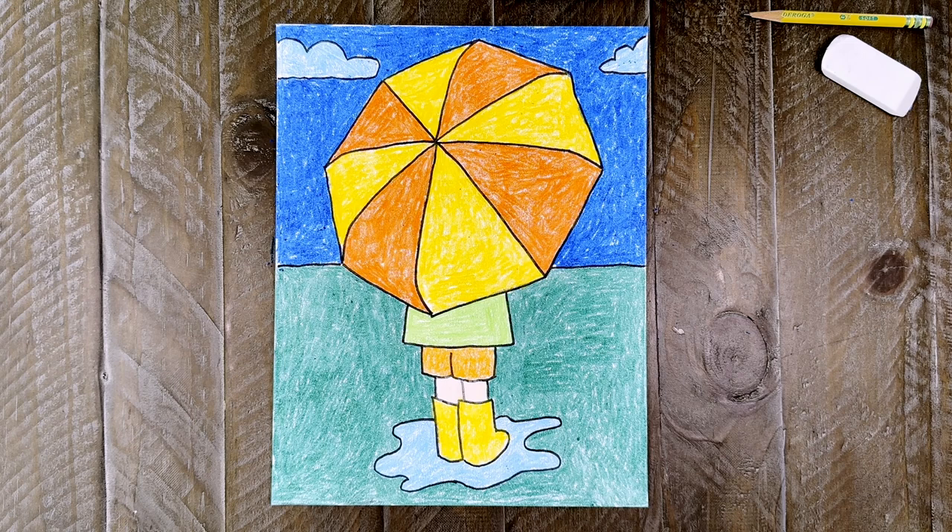This umbrella drawing is all finished. I really like how this dot template helps students draw a large umbrella, but doesn't do it completely for them either. It takes a little bit of thinking too, which is really the best of both worlds, if you ask me. Thanks for following along with me today. I hope you've enjoyed this umbrella drawing tutorial. Please check out my website, Art Projects for Kids, for more tutorials like How to Draw Clouds and How to Draw a Windy Day. I'll see you next time. Keep on drawing!